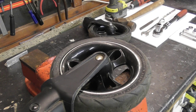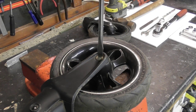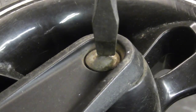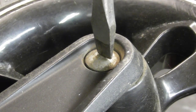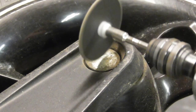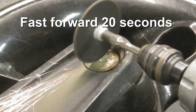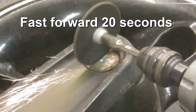First of all, you need to cut a slot into the rivet in order to prevent it from spinning when you're drilling it out from the other side. Use a Dremel and cut a slot in the domed side of the rivet. This will take about 50 seconds with the Dremel cutting.